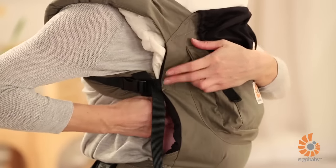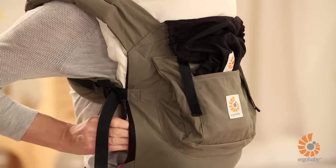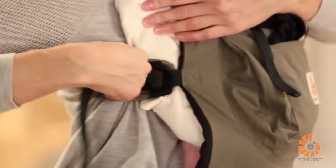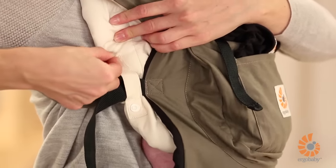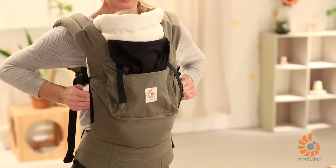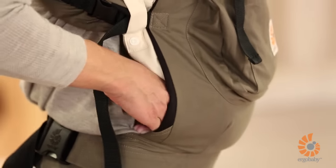Now unsnap the swaddle strap of the infant insert. Pull the material of the insert out of the sides of the carrier to increase air flow. You can snap the optional straps on the side of the infant insert around the carrier's shoulder strap. Next, pull the padding of the infant insert up to the hollow behind your baby's knees in order to fully support her thighs, like a little chair.